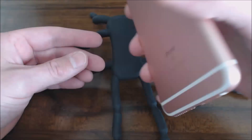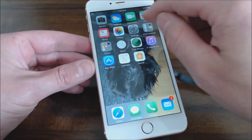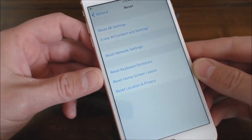So I have the iPhone 6s Plus here and I want to show you guys how to do a factory reset on this phone. What you want to do first is go to Settings, go to General, scroll all the way to the bottom, and go to Reset. There are some options in here.